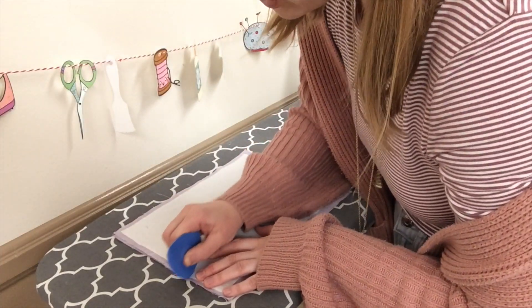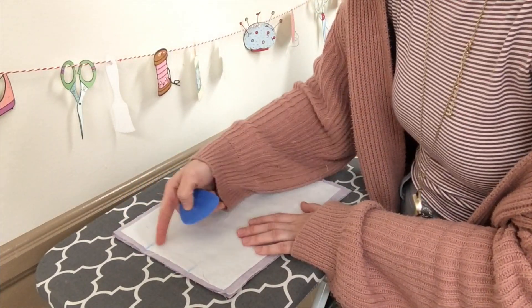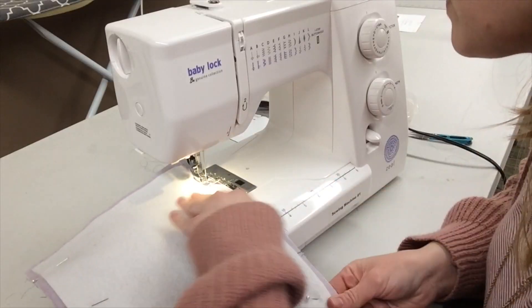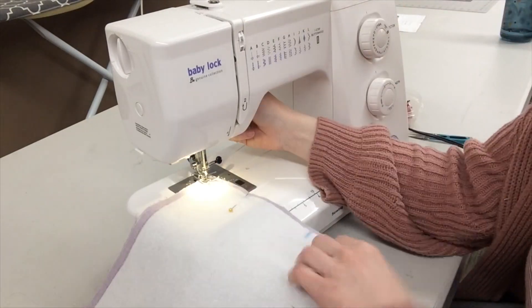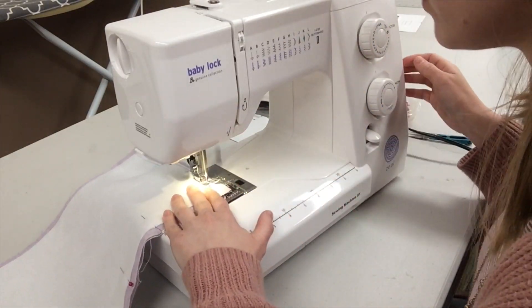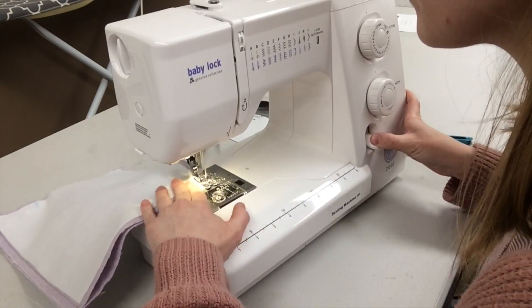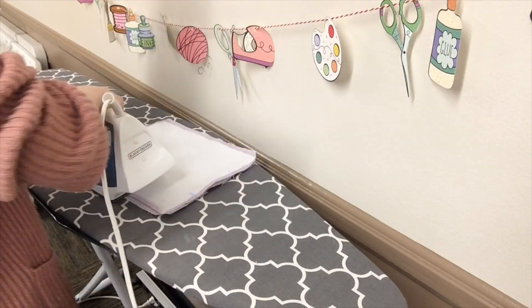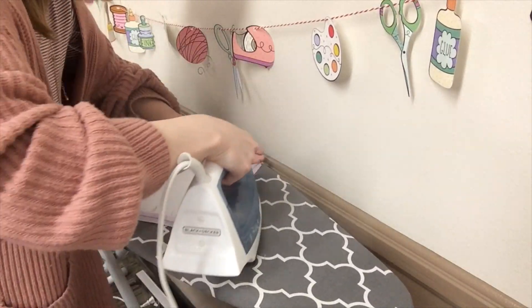Mark on the bottom of one lining panel an area that's about four inches wide — that's going to be left unstitched. Then pin your two lining pieces together right sides together. Stitch all the way down the sides and the bottom, leaving that four inch area unstitched. Clip your bottom corners. Then press open the seam allowances on the sides and bottoms of both your lining piece and your exterior piece.